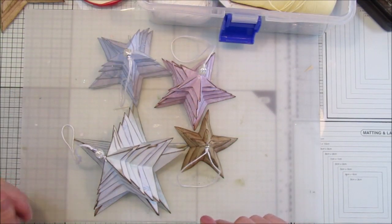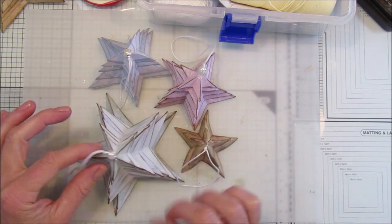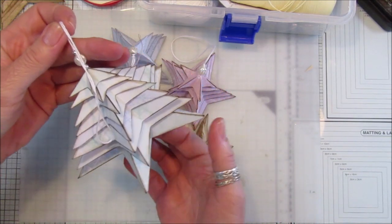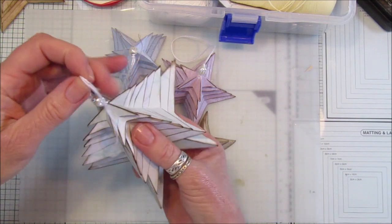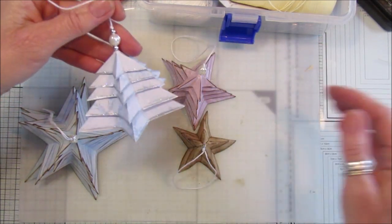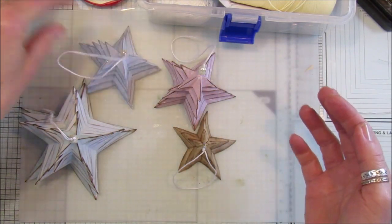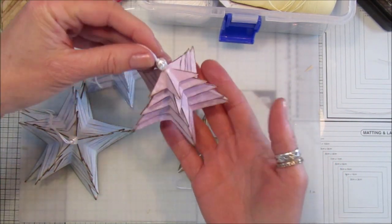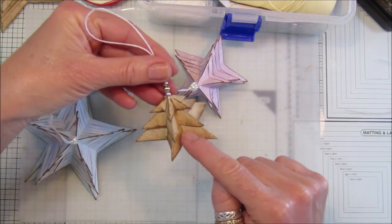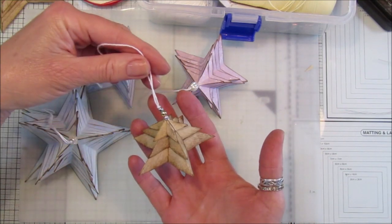Hi guys, welcome back to my channel, it's G from Happiness and Crafting. Today I have another video on using the lovely little folded paper stars to make embellishments and little tree decorations. They're little stars stacked up to make a little Christmas tree. This one I've added a little bit of stickles to the ends — they just dingle and dangle down lovely. This little pink one has a bead at the top, and this one uses just three stars to make a lovely little tree decoration.